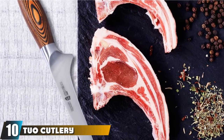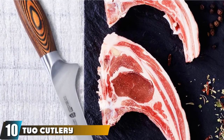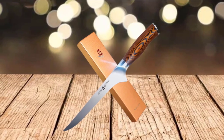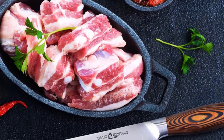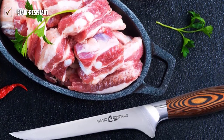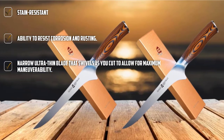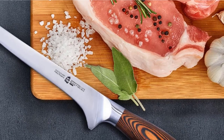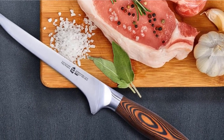Finally, at number 10, we have the TUO Cutlery 7-inch Boning Knife. If you have your eyes set on a budget-friendly fillet knife that gets the job done, you've found it. Besides cutting effortlessly through fish, it does an amazing job with small cuts of meat, vegetables, and fruits — and it's incredibly affordable. The handles are both aesthetically pleasing and ergonomic, easy to hold for just about any cut of meat or fish. The razor-sharp blade lets you make precise cuts, and if you keep it sharpened, you won't ever need another fish fillet knife.